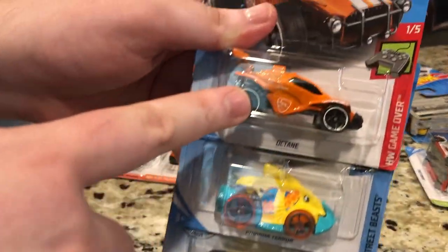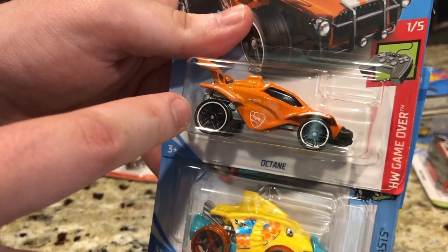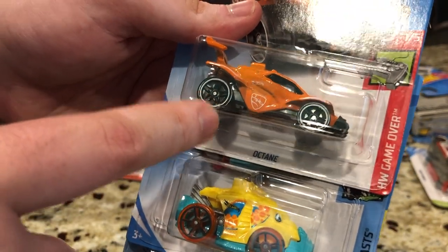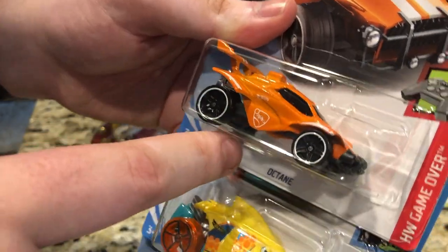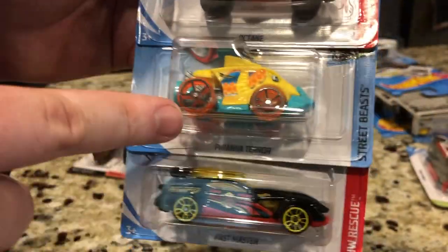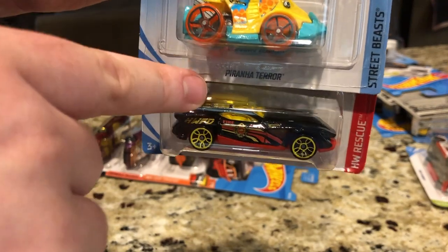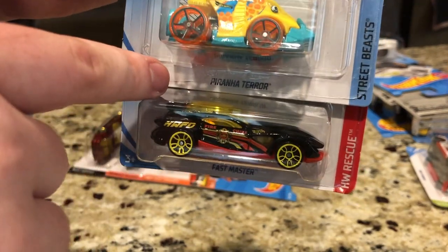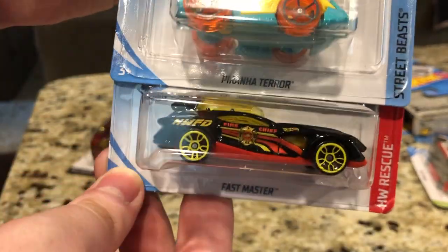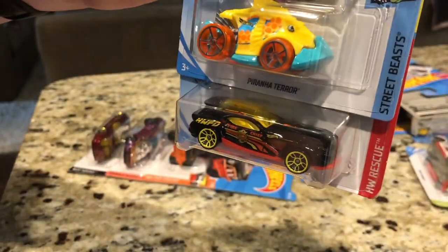Here is Octane — the orange version that Psionics promised to release is finally out. I don't have the blue version right next to me right now, but I will put them next to each other. This looks really nice as a representative of Rocket League. Here's Piranha Terror and Fast Master. This looks a lot better than that red version released a few months ago in the E-case assortment. This looks really awesome. I'm a sucker for black cars — they always look very sleek.